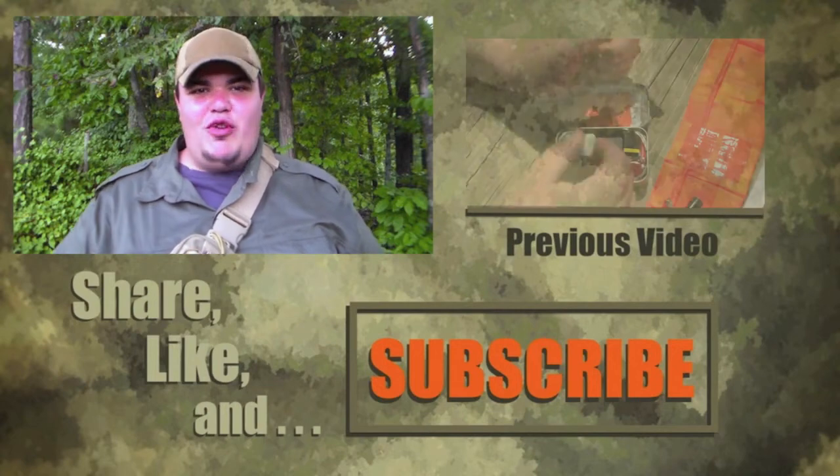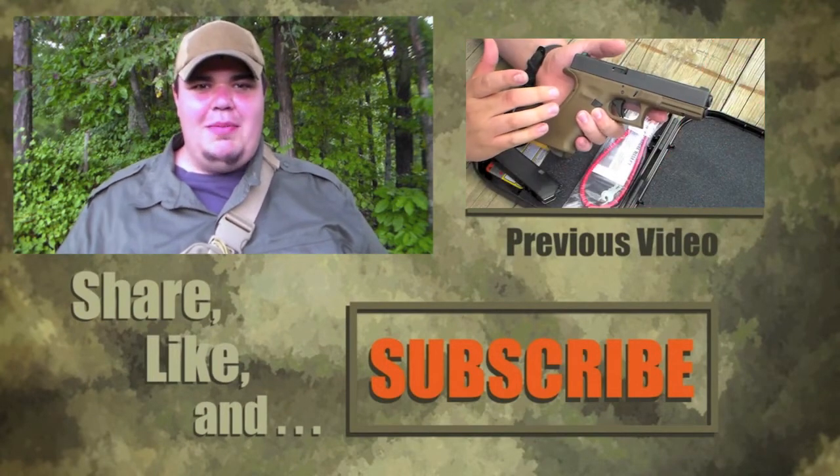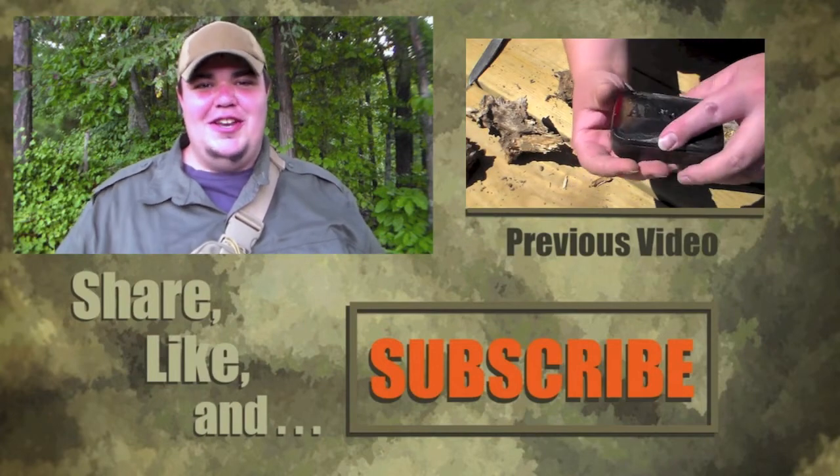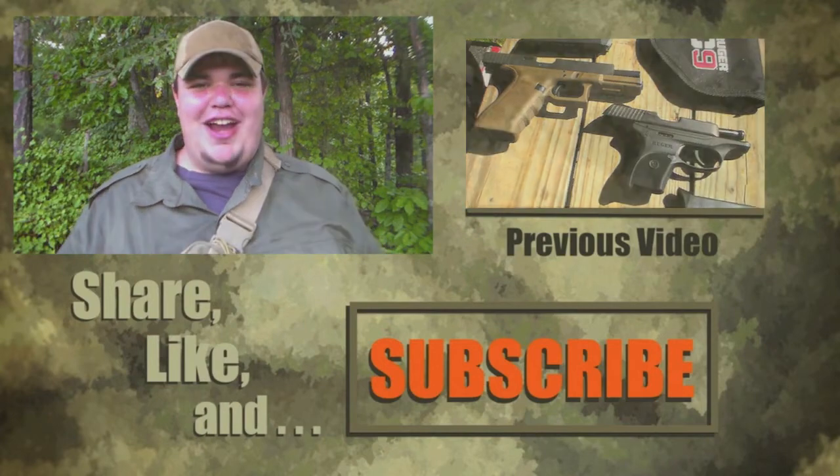Please support the Survival Craft channel by liking, sharing, and subscribing. I have a new video up every Tuesday and Thursday at noon. Thank you guys for watching and have a great day.